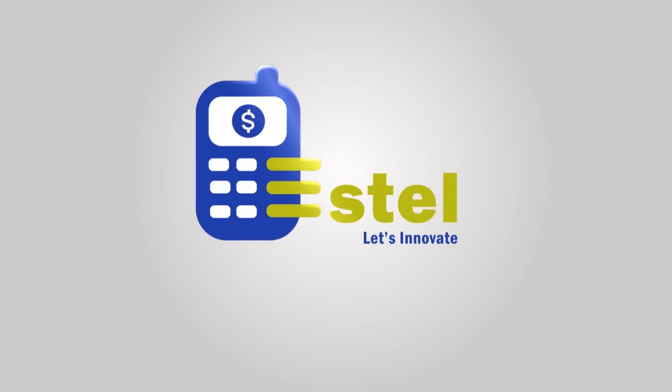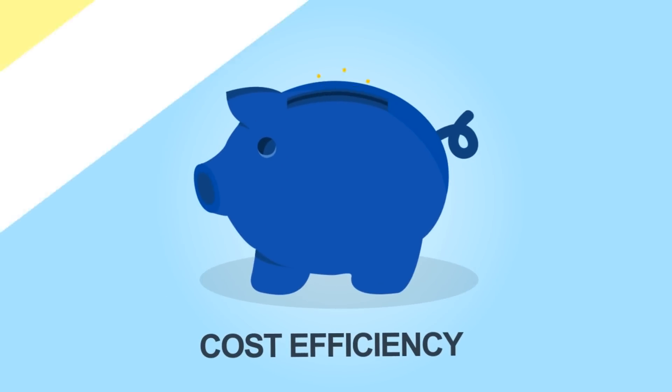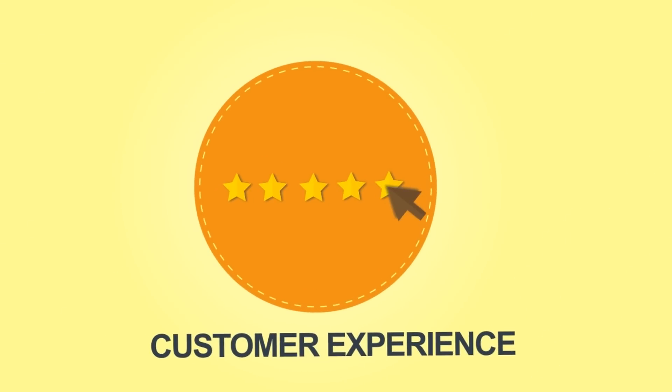Estelle M-Post aims to provide fast, efficient, secure and convenient retail card payment transactions. Estelle M-Post helps increase your revenues, cost efficiency and improve overall customer experience.